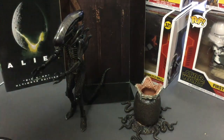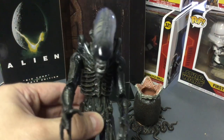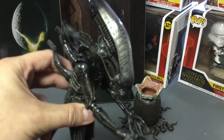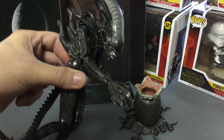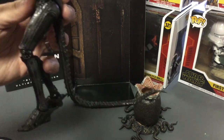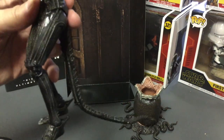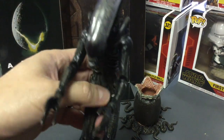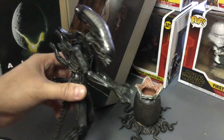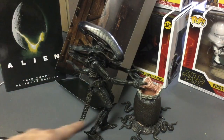Now the main alien figure — the detail is just amazing. Love the clear skull; he does have a clear skull, very cool. Tendrils in the back, and the tail is wired which is cool. My only flaw with all NECA alien figures is you can't balance this guy worth anything — you have to use the tail to prop him up. But once you get him balanced, he's a master pose.